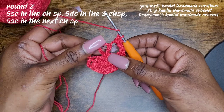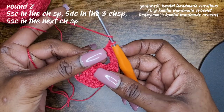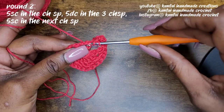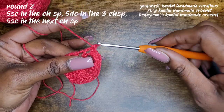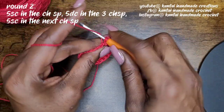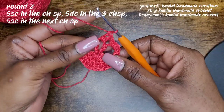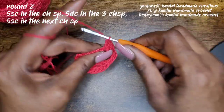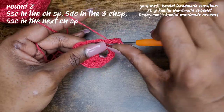When you've made your last single crochet, we're going to go into that three-chain space with five double crochets. For my beginners, a double crochet is yarn over, go into your stitch, yarn over and pull up a loop, yarn over and pull through two, yarn over, pull through two. Into that three-chain space again — yarn over, pull up a loop, yarn over pull through two, yarn over pull through two — we're going to make five double crochets into that space: one, two, three, four, and five.